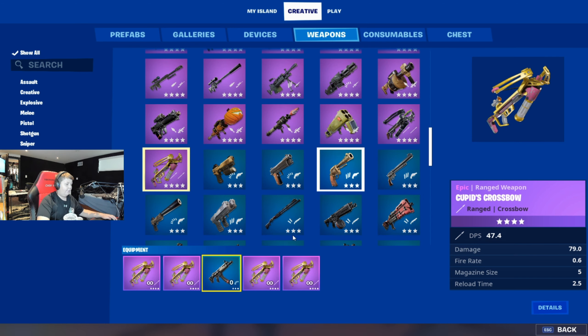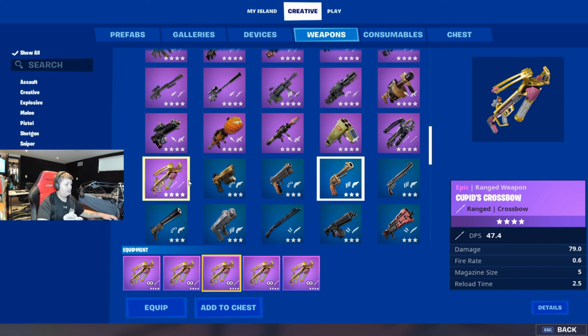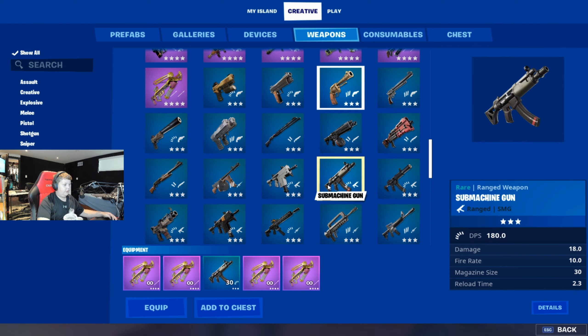Get four Cupid's Crossbows — it's under purple — and get one SMG. Just get this one, the submachine gun.